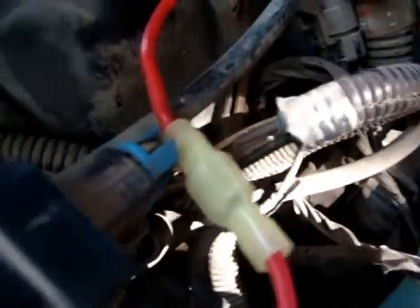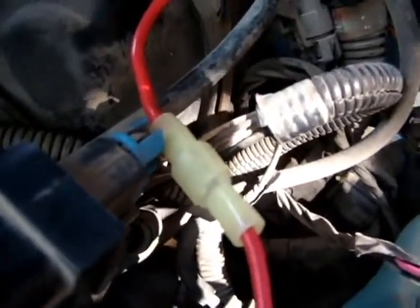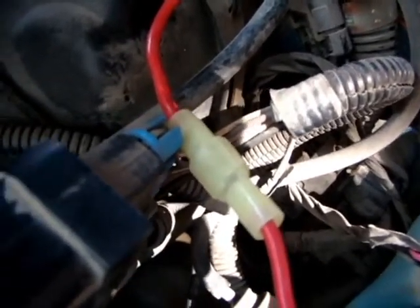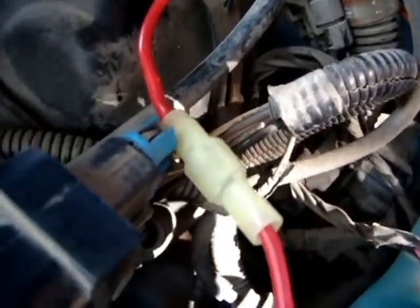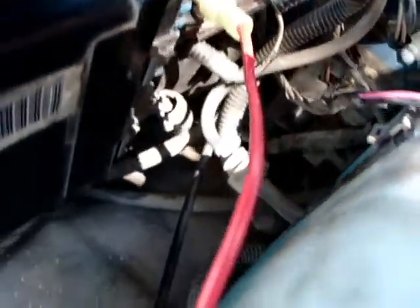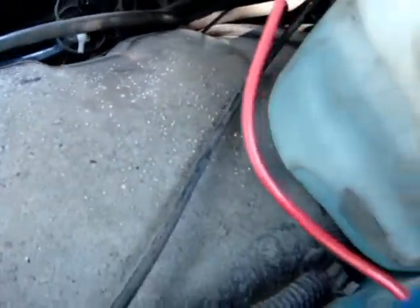This is a male-female connector here. If you want to remove the hydrolyzer from the car, you can just disconnect it here. This goes to the device.